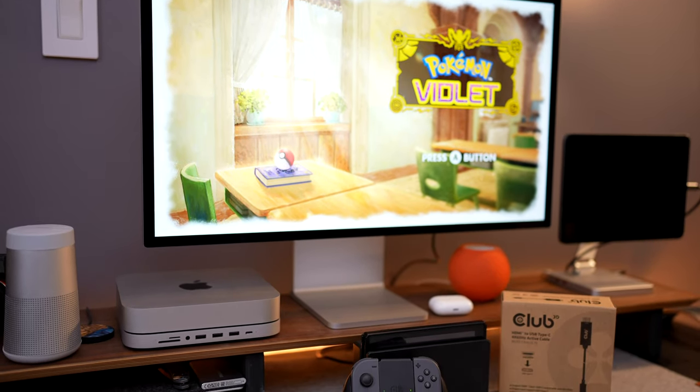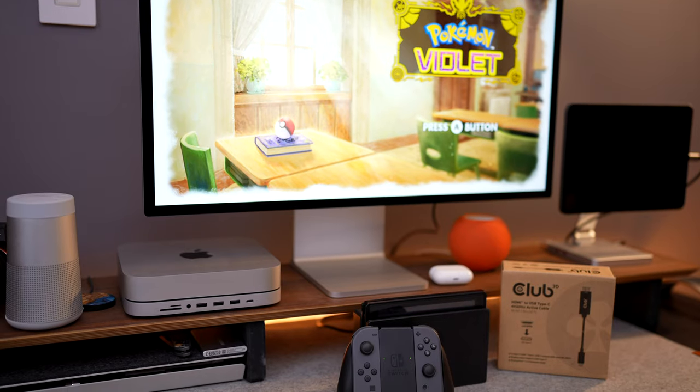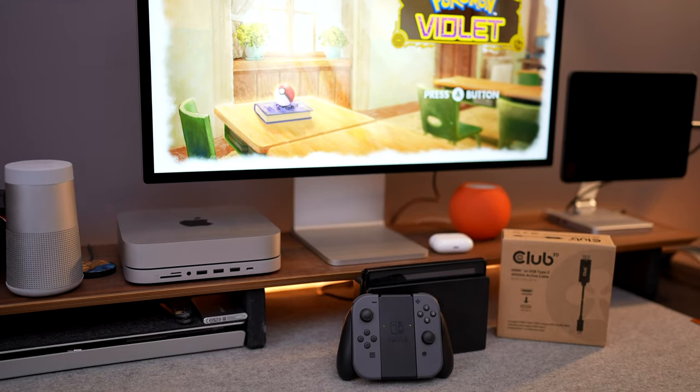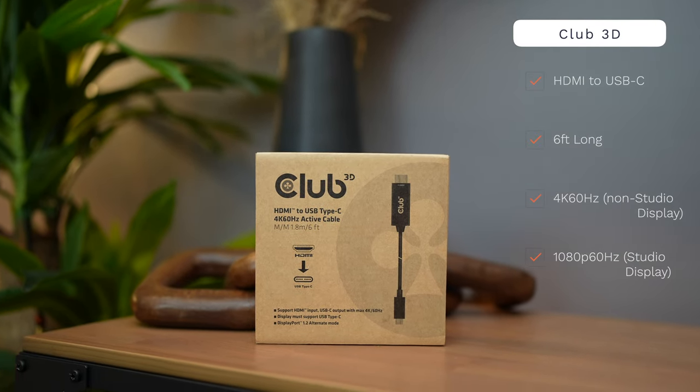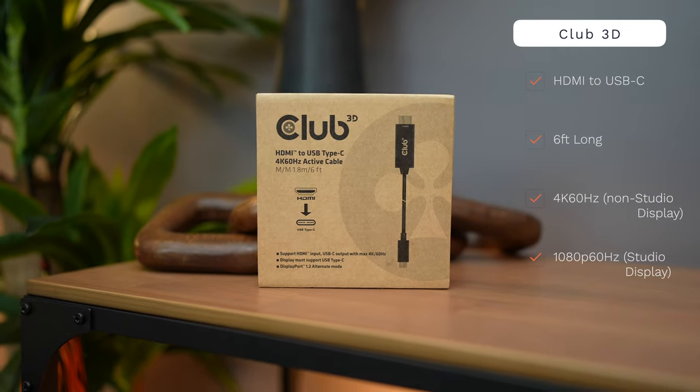As you can see behind me it's working and I'm so excited. Now it does have its caveats — the cord itself claims 4K at 60 hertz, and I'm sure that's true with a traditional monitor, but with anything Apple it's not traditional and it doesn't really work well with non-Apple things.